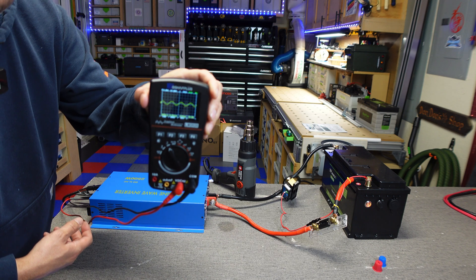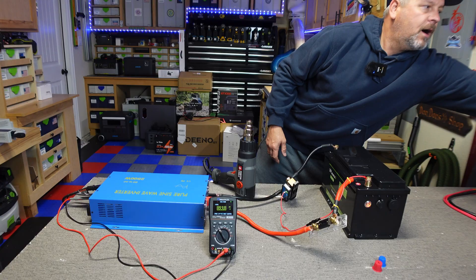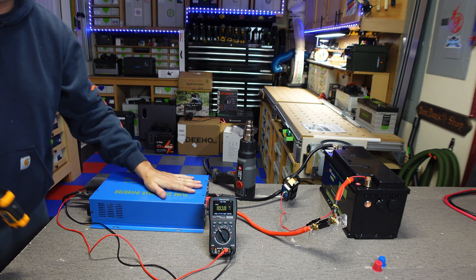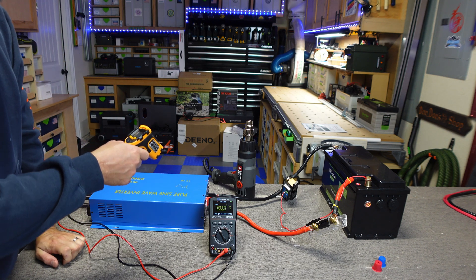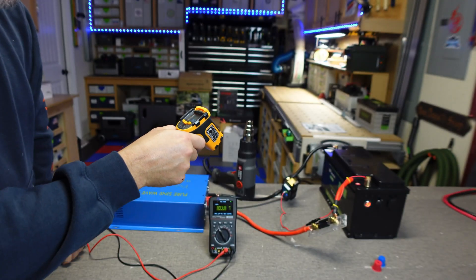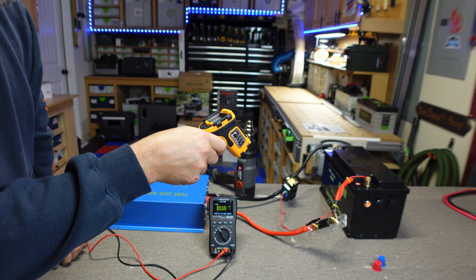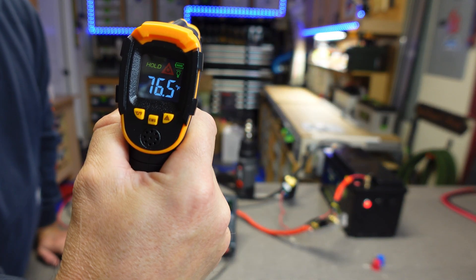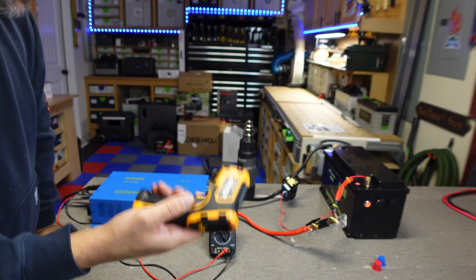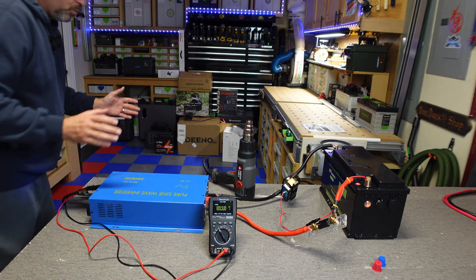Most importantly, let's check out the sine wave — and I'd say that gets a pass for a clean pure sine wave. I'll do some surface temperature checks, but it's cold to the touch. The inverter surface reads 78°F, the lug reads 76°F, and the positive battery terminal reads 77°F. Nothing's hot, nothing's even really warm — everything's working well.